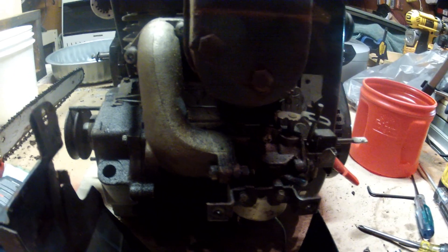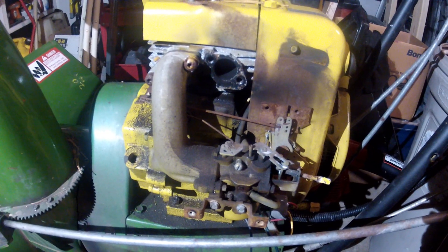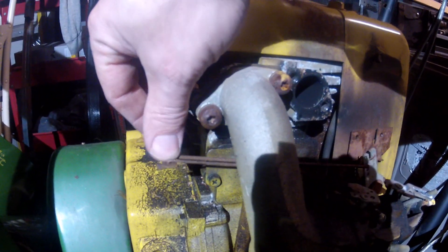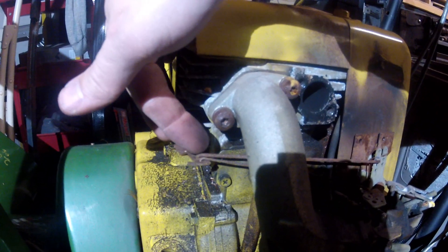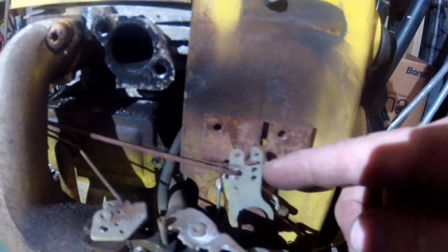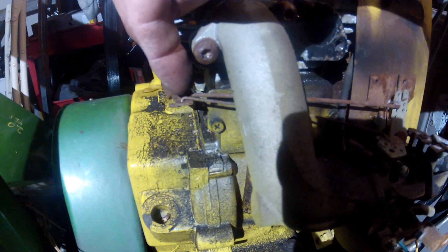Here we're looking at a John Deere snow thrower — excuse me, this is actually a 10 horsepower, not 8. Looking at the governor arm, this one has two pieces of linkage coming off of it. The fatter piece of linkage in the second hole from the end goes over here to the throttle control, which is pointed upright like this.